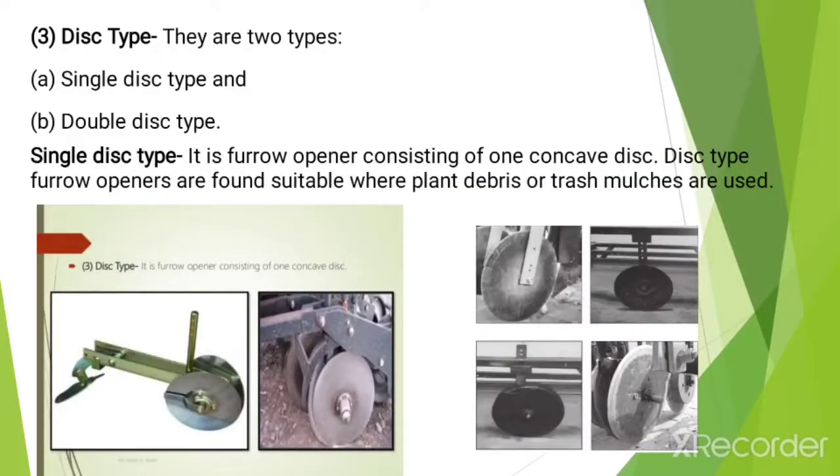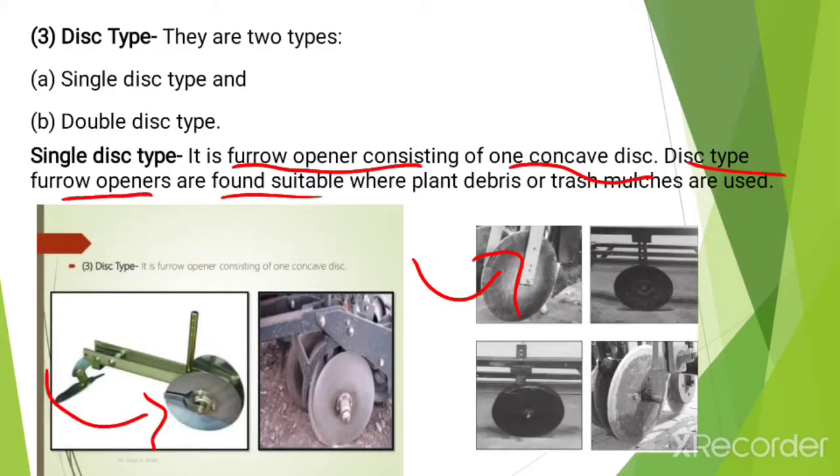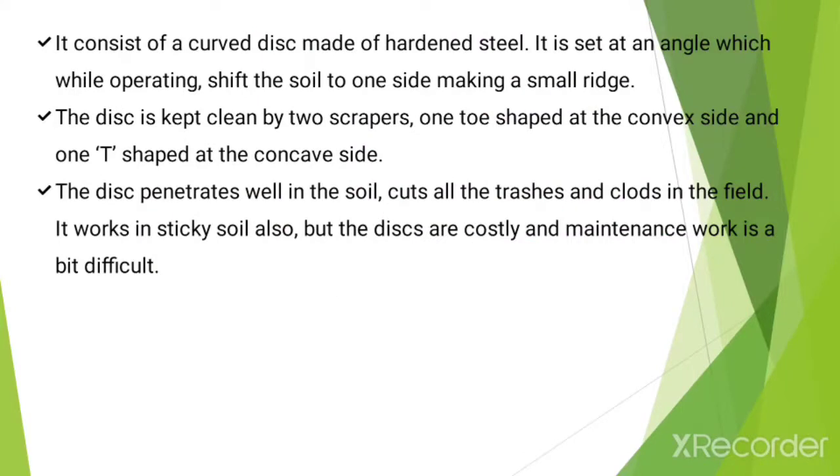The next type is the disc type. There are two types: single disc type and double disc type. Single disc type furrow openers consist of one concave disc. Disc type furrow openers are found suitable where plant debris or trash mulches are used. It consists of a curved disc made of hardened steel.